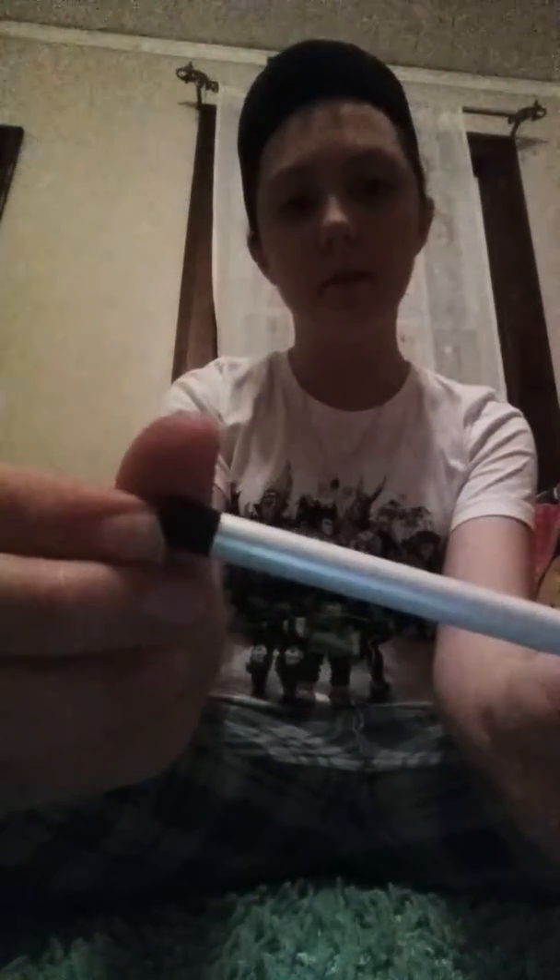So next I will be doing the e.l.f. eye pencil. I will be using it for the freckles on the cheeks. I'm going to start one right here and then proceed.